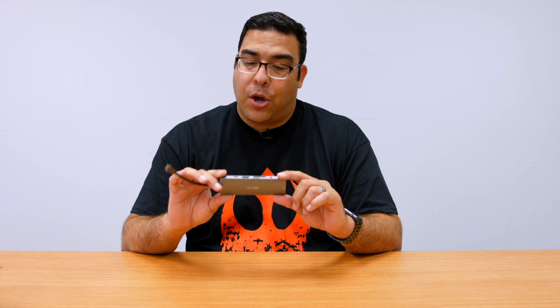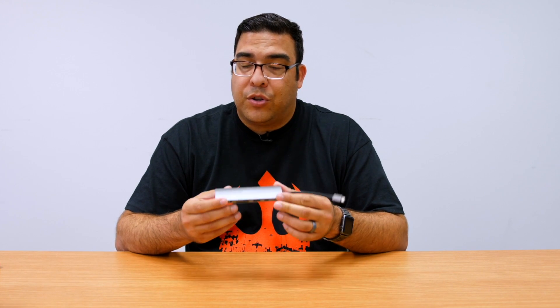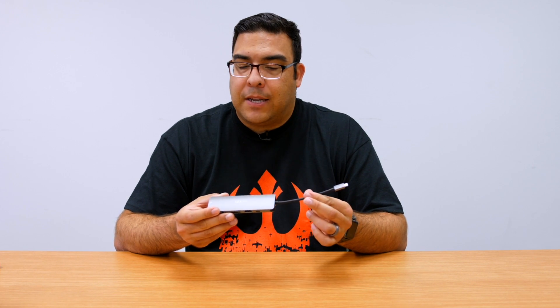What's up guys, it's me Omar and today I have a really cool product for all you MacBook Pro users out there — this is the 9-in-1 hub from MKD Go. This is basically a USB Type-C hub that you would use for your laptop, because as you guys know, Apple took away all the different ports on the MacBook Pro and other laptops that use USB Type-C.